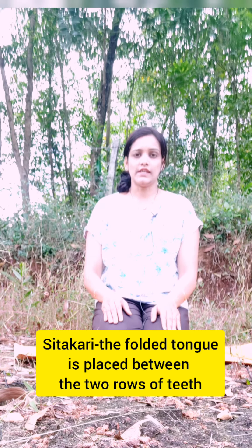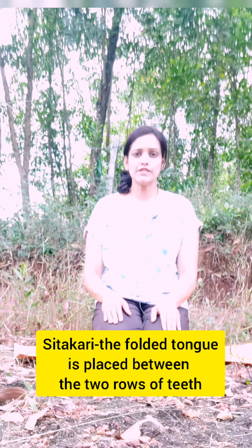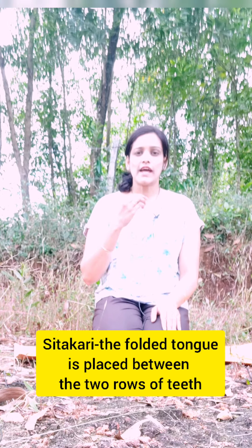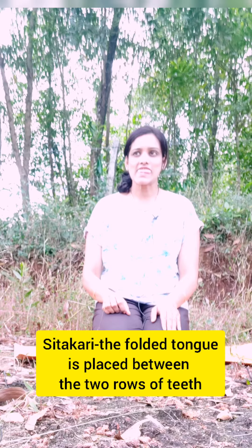The next one is Shittakari, in which you are going to protrude your tongue out, fold it inward, roll it inward, and then place it between the upper and the lower set of teeth. Then inhale as usual from your mouth, feeling the stream of cool air passing down through the throat to the lungs.